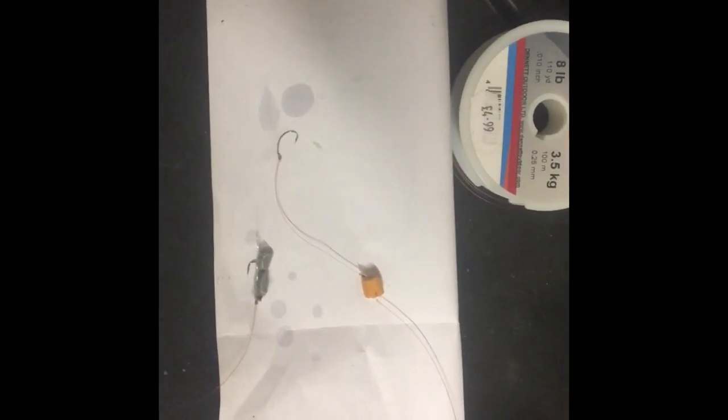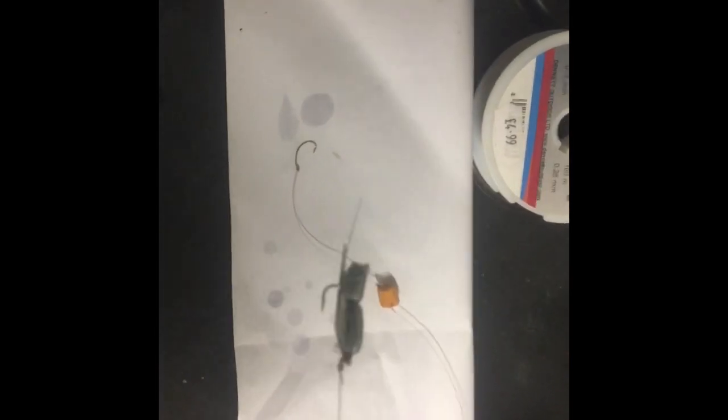We're going to try and do the same again tomorrow night. I'll show you the setup we're going to use. All it is is the fly we used to catch the lance the other night, but with a little bit of foam whipped to the top — it's pipe lagging insulation. It makes the feathers really buoyant. All you need is a three-hook flapper, eight-pound snoods, keep it nice and light, size 10 hook, with a little feather on the end and a bit of foam whipped to it.